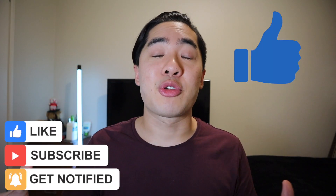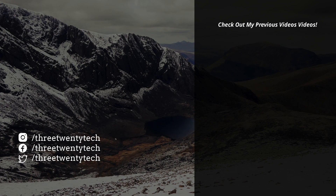Anyways, let me know in the comments if you guys found this video helpful. If you enjoyed this video, make sure to give it a thumbs up, and subscribe if you want to see some more Clickology tips and tricks in the future. Thanks again for watching, and I will see you guys next time!